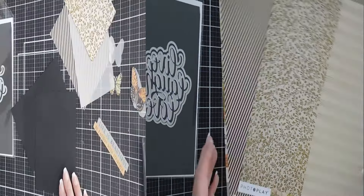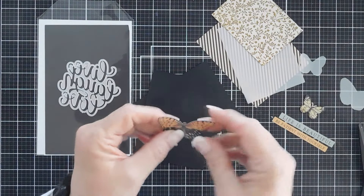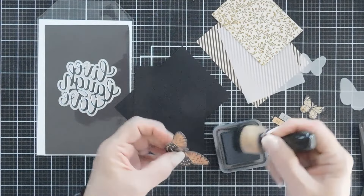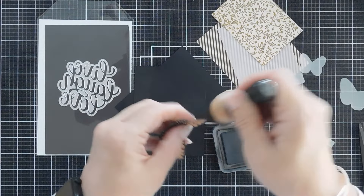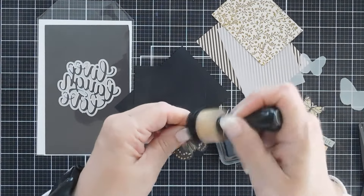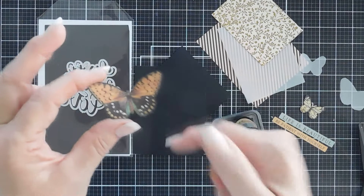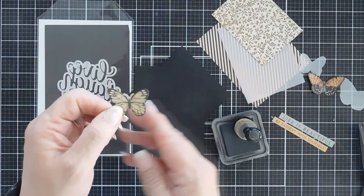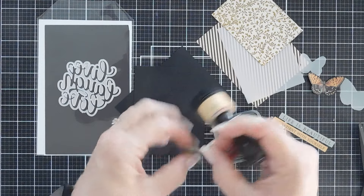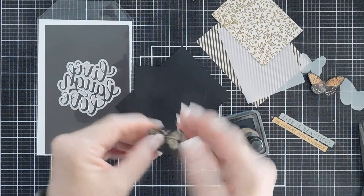I trimmed down my pattern papers and I also fussy cut out my butterflies. First, what we're going to do to clean up my fussy cut lines — I'm going to bring in a black ink and I'm just going to use my blending tool, pick up a little black ink and go around the edges. This really does hide any imperfections that you have with your fussy cutting. It just makes that butterfly flow and gets rid of all those white edges. I'm going to do the same thing with this one. And if you get a little ink on the butterfly, that's okay because we are going for that vintage look.